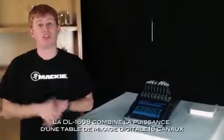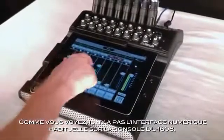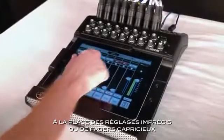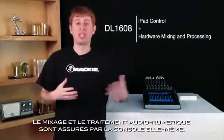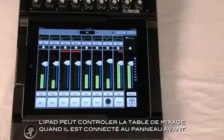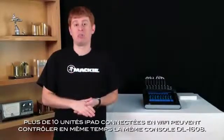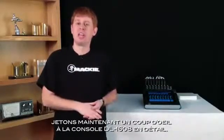The DL1608 combines the power of a 16-channel digital mixer with the ease and mobility of the iPad. As you can see, there are no traditional digital mixer user interface elements on the DL1608, which allowed us to make it incredibly small and extremely lightweight at just under 8 pounds or 3.6 kilograms. Instead of imprecise vpots or temperamental moving faders, the DL1608 is completely controlled from the iPad. The iPad is just the control surface — all of the mixing and digital audio processing happens in the DL1608 hardware. The iPad can control the mixer when slid into the tray in the front of the unit through the wired connection, or it can be slid out and control the mixer wirelessly. In fact, up to 10 wireless iPad devices can control the same DL1608 at once, because the iPad is just doing control — all of the hard work is happening in the DL1608 hardware.